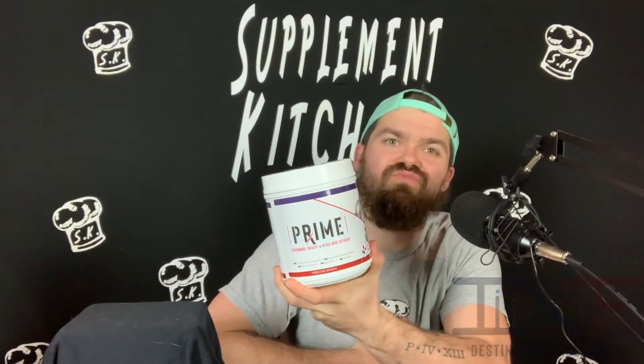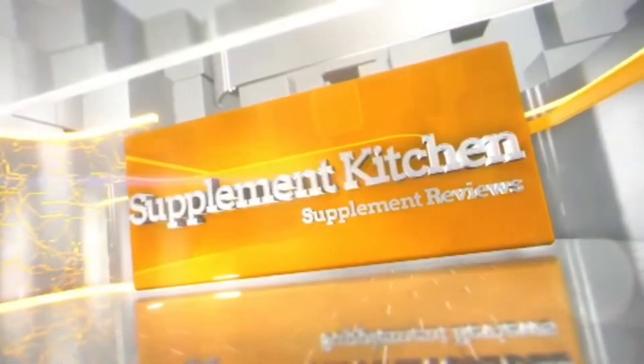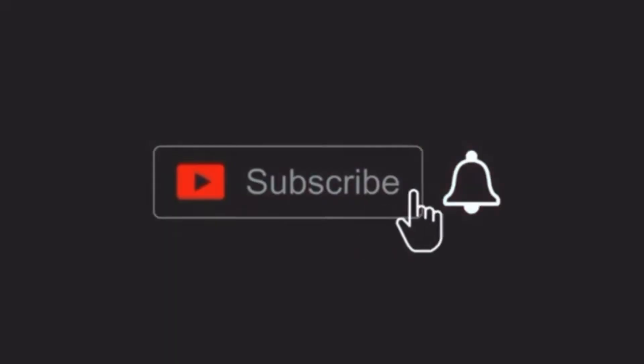Welcome to Supplement Kitchen Reviews, I'm your host Booth, and today we have kind of an old friend: Destiny Formulations and their new Prime X pre-workout. Destiny Formulations is back — you may recognize that name as the same team who brought us the cool product Pre Bro Dude a while back, and this is their new Prime X pre-workout.